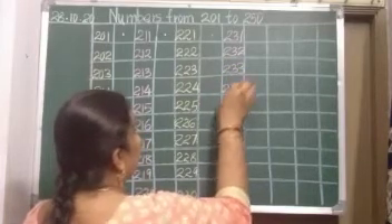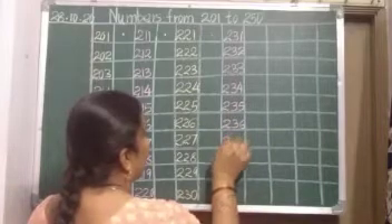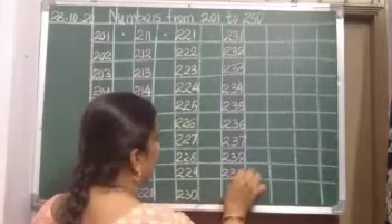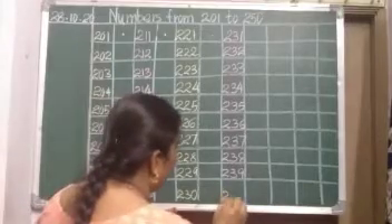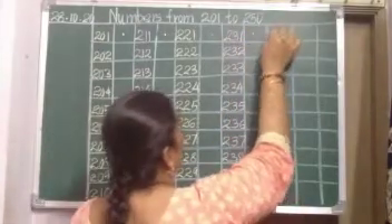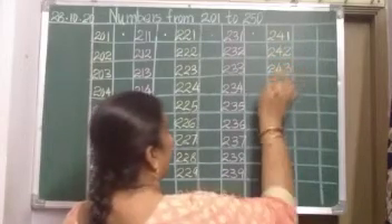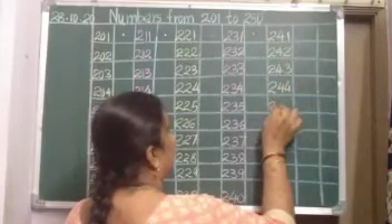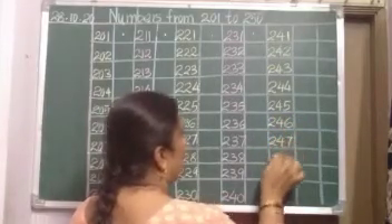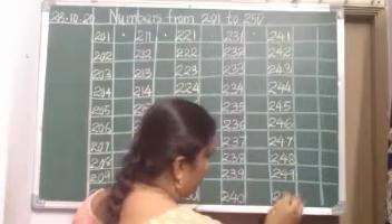233, 234, 235, 236, 237, 238, 239. After 39 comes 40 — 240. Put a dot, leave a line, after 40 comes 41. Then continuing: 248, 249, and 250.